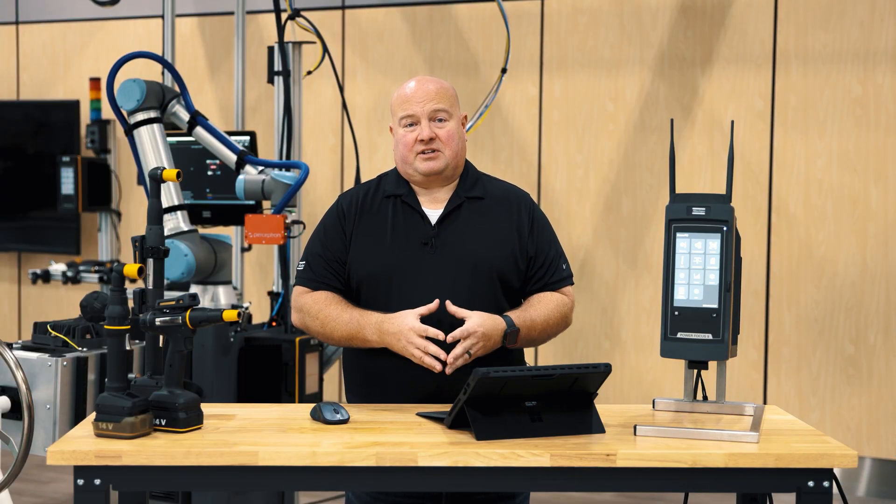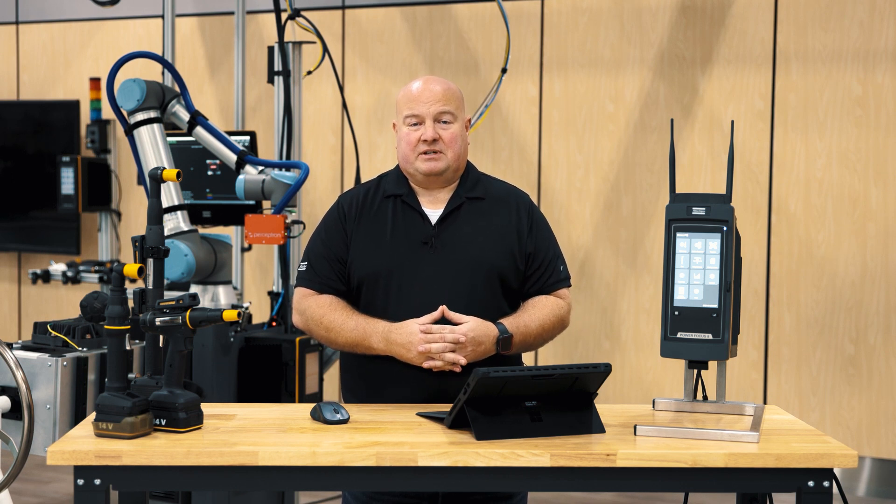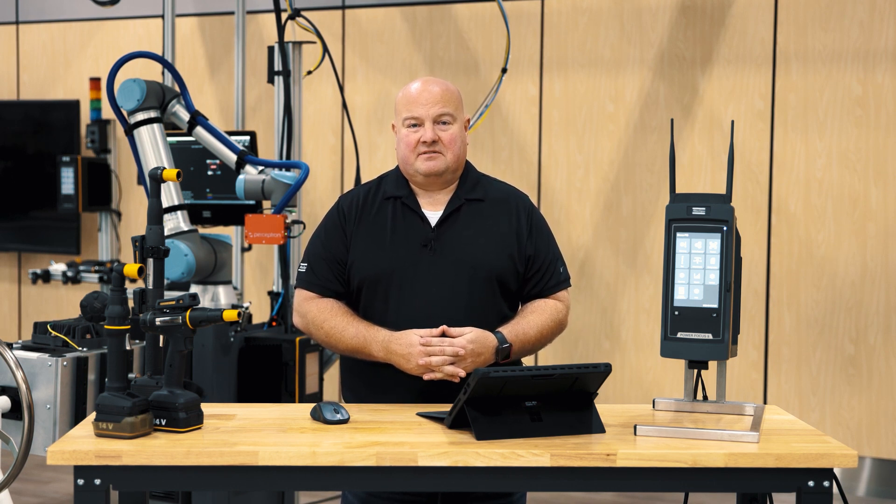These are just some of the new features on the PowerFocus 8. I hope you found this interesting. If you have any questions, please contact your Atlas Copco representative. Thanks for watching.